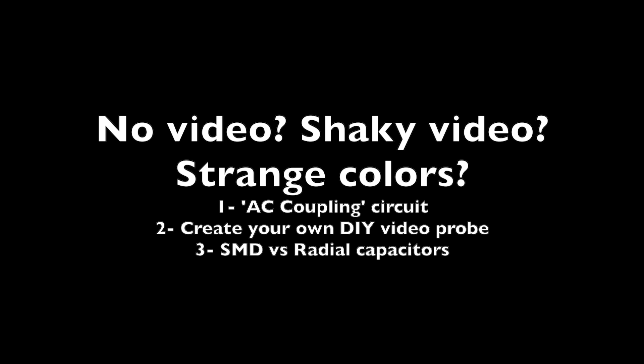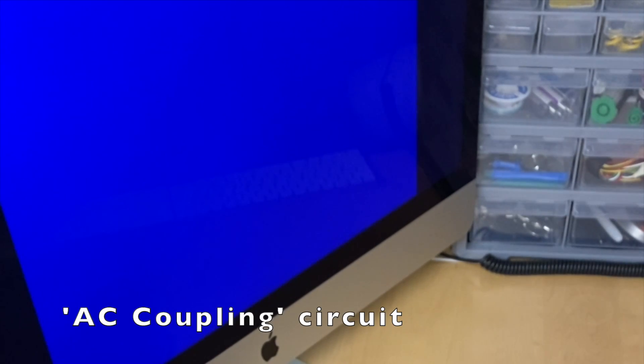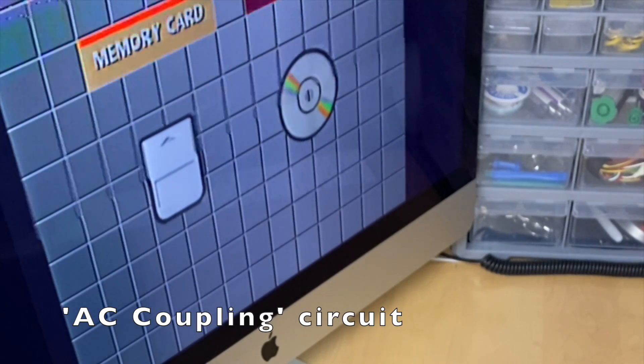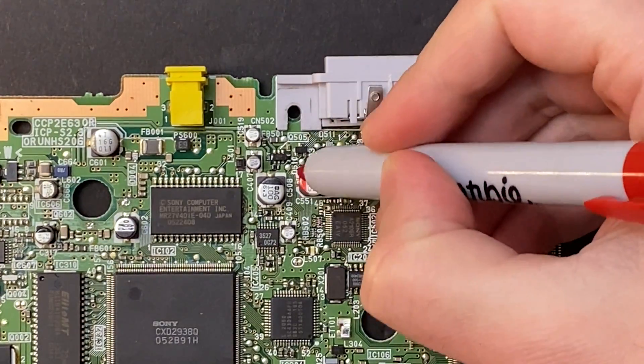Alright, time to move on to the fun stuff — the video issues. So if you're getting no video or shaky video with messed up colors, black and white colors, the culprit is most likely the AC coupling circuit. That's a series of components that filter the video signal between the RGB encoder and the AV multi-out.